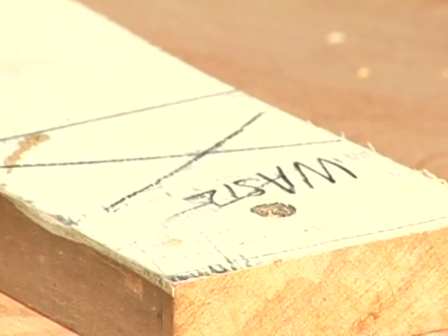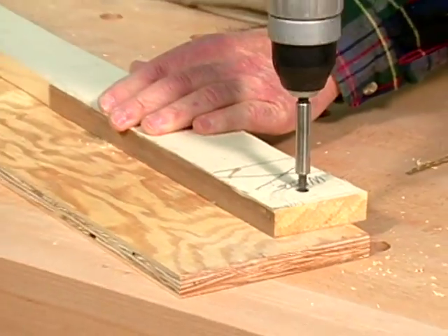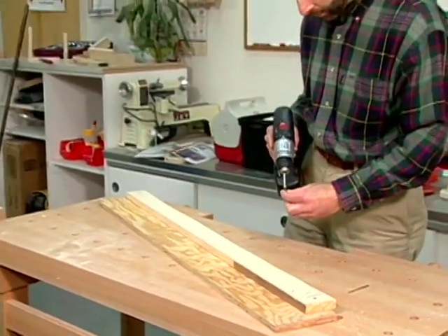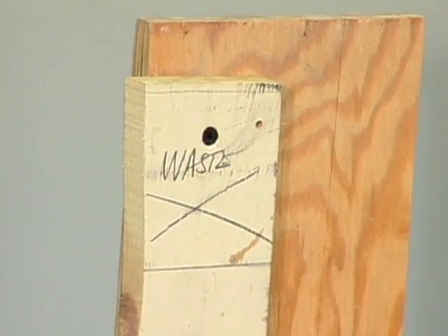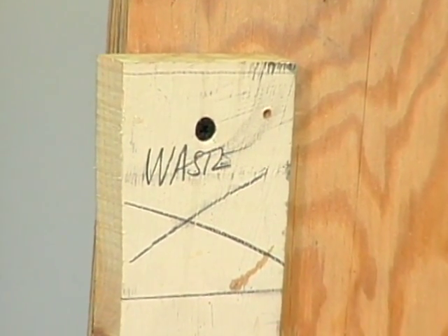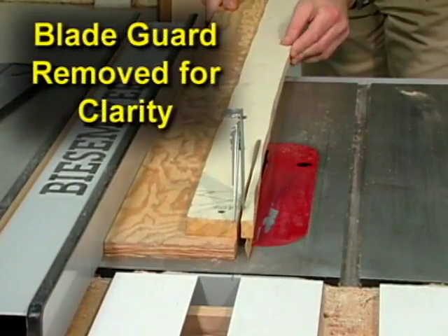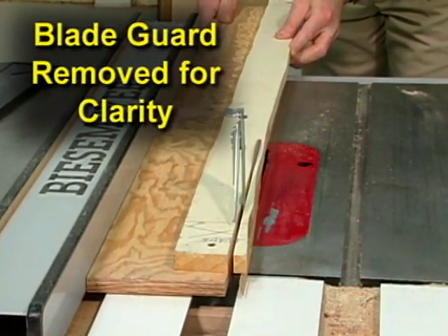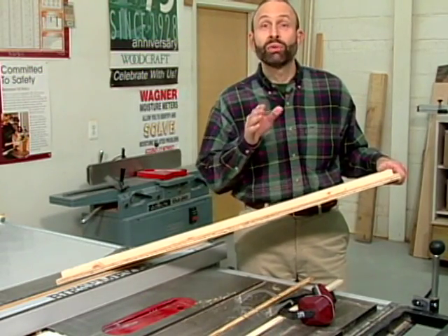Here's a tip that will allow you to cut a straight edge on any bowed or wavy board. Using the appropriate length screws, fasten the crooked board to a piece of three-quarter-inch plywood. The plywood should be at least twice as wide as the material being cut and have a clean edge to ride along the fence. Be sure to position the fasteners in the waste areas of the workpiece a safe distance away from the edge you'll be ripping. With the fence set to the proper width, feed the assembly through the saw to create a straight edge. This tip will help you salvage all that bowed lumber you've been saving.